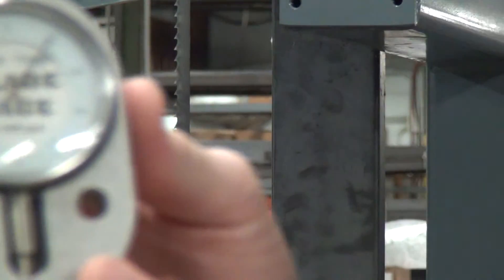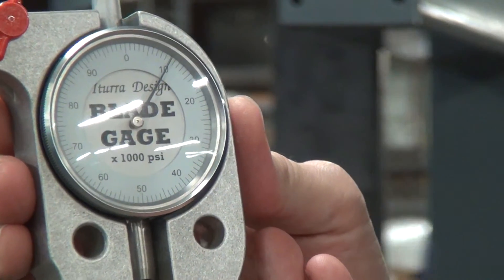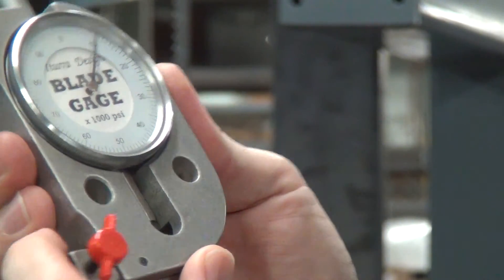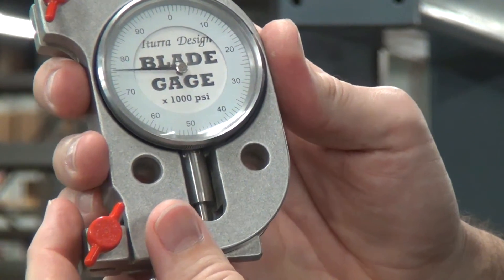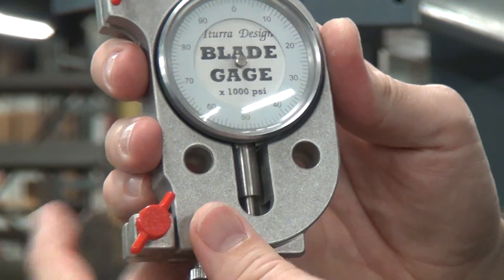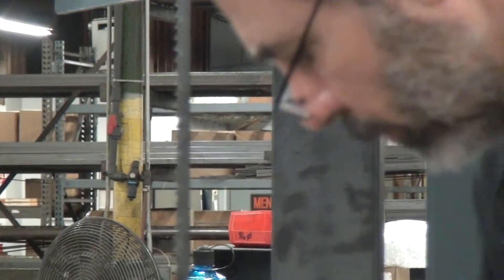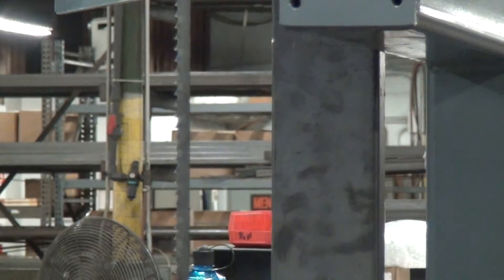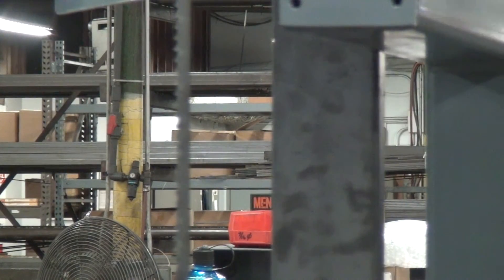I also have this blade tension gauge from Itura Design — spelled I-T-U-R-R-A. This is a small outfit that specializes in products for bandsaws for consumers and hobbyists. It's a nice little unit. The gauge got a little stuck on me there, but they all work pretty much the same. So that is your blade tensioning gauge. Use these to set your blade tension on a machine if you're new to the machine or need to learn how to set the proper tension. If you have any questions, please feel free to call us here at Forrest Manufacturing — we are happy to talk bandsaw all day long.